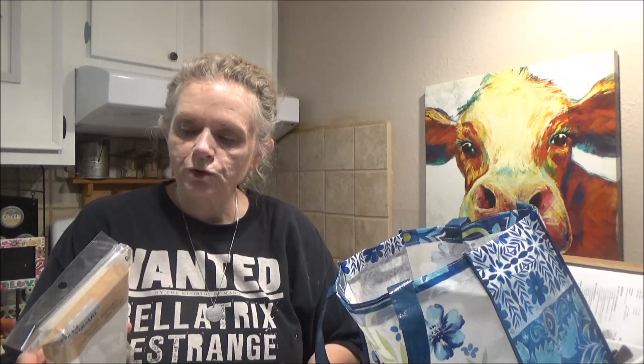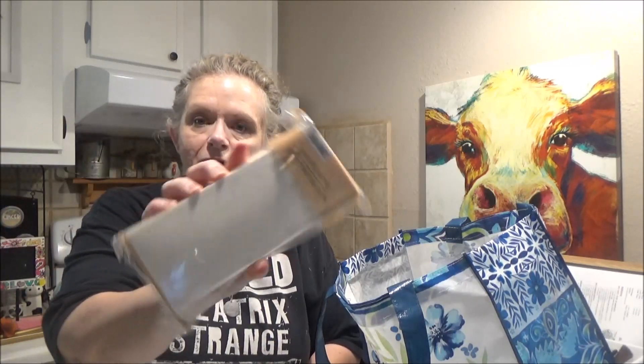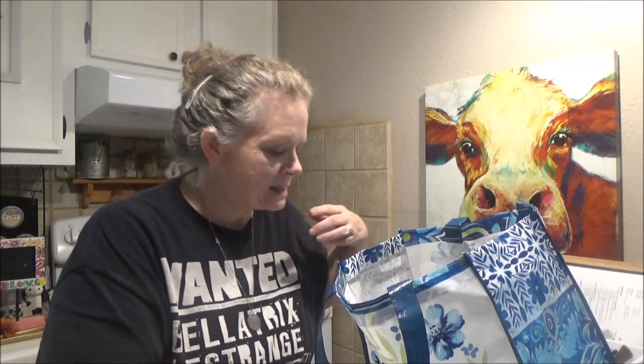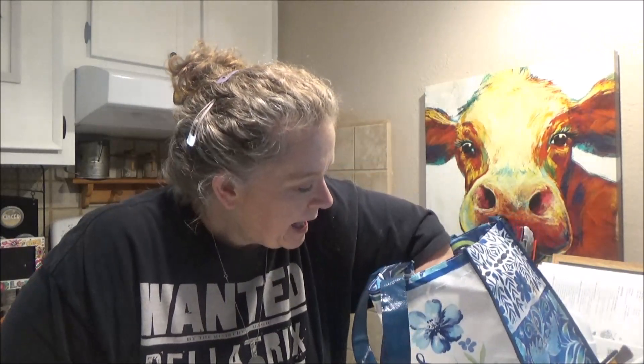In the craft section I found a little pack of wooden planks — I thought I might be able to use those in some sort of DIY, so I picked up two packs. I also picked up some Mod Podge — both gloss and matte. I always try to grab a little bottle when I'm in there.